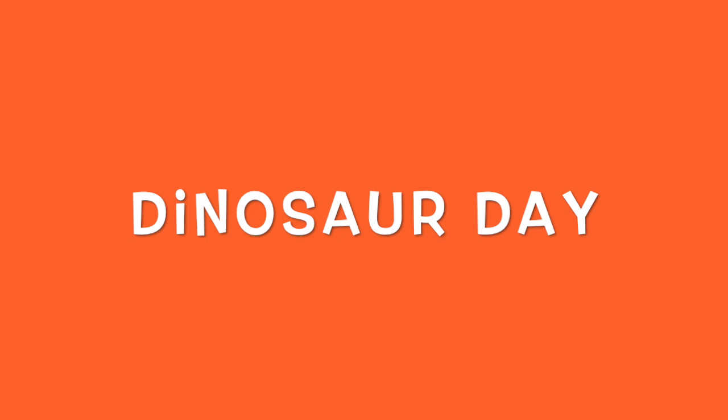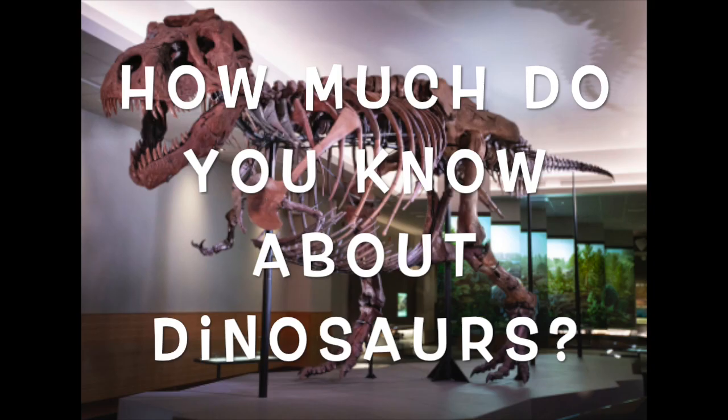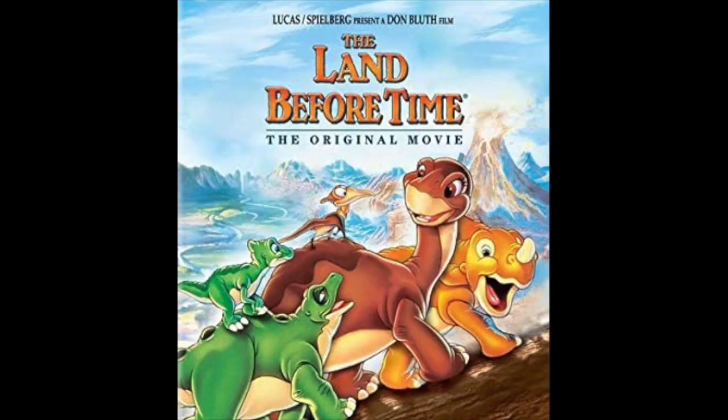Hi, everyone. Welcome to our dinosaur program. How much do you know about dinosaurs? Are you a dinosaur expert? Maybe you visited a museum and you've seen real dinosaur fossils. Maybe you have learned about dinosaurs at school. Maybe you have read a book about dinosaurs. Maybe you have seen a movie about dinosaurs. Maybe you are just a dinosaur fan.